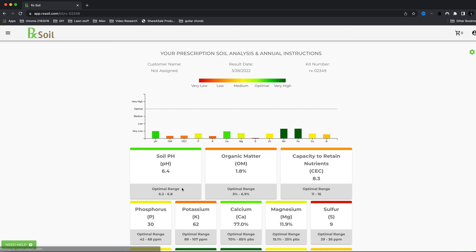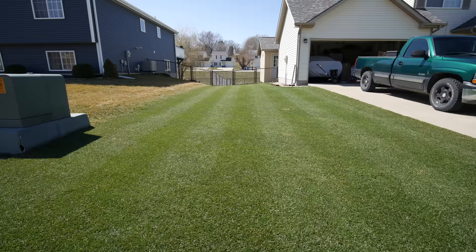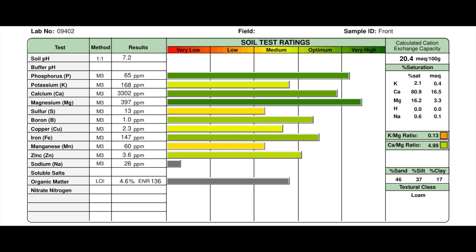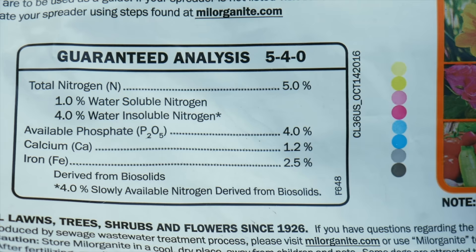Let's say you were going to apply something like Milorganite — a lot of people do this as a beginner because it's a fertilizer that's easy to spread and if you go a little over or under on your rate, it's not going to cause any major damage. But let's say your soil test revealed you already have very significant phosphorus levels in your soil, or that you need some potassium. Applying more phosphorus with Milorganite isn't necessarily a good idea in that situation, and the product contains no potassium — so you're not getting the nutrients you actually need.